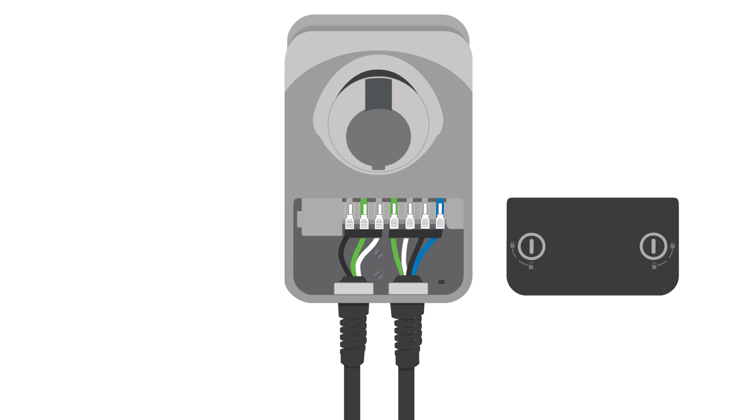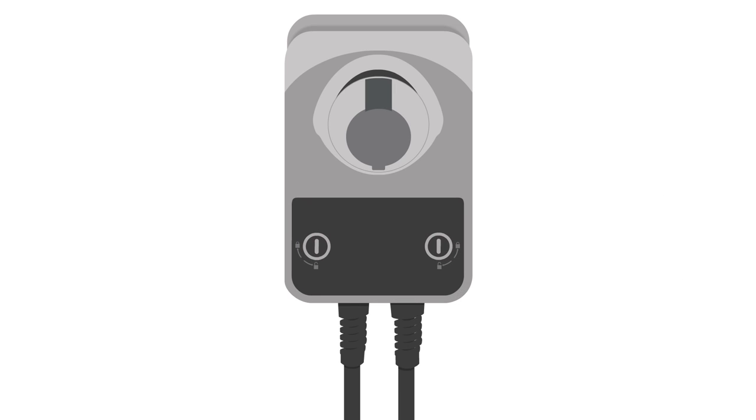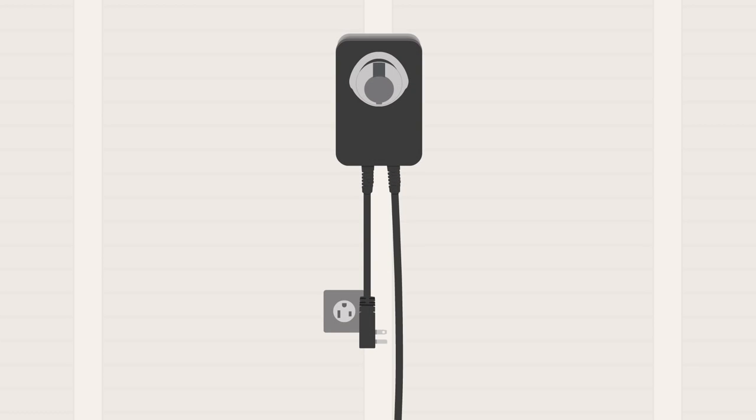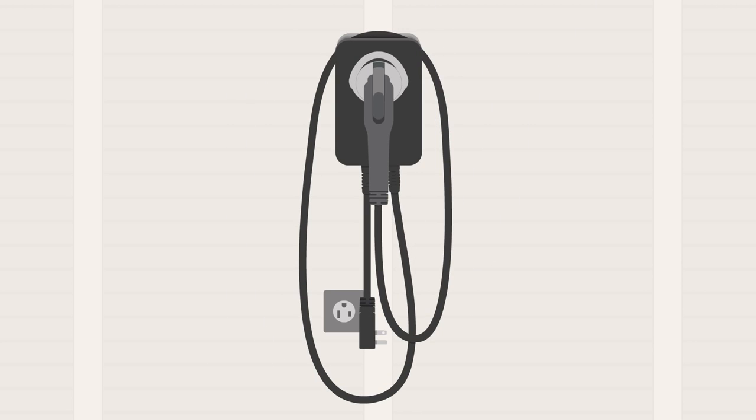Lock the wire cover in place using a coin. To avoid damaging the plastic, don't use a screwdriver. Snap the cover plate on the station, wrap the charging cord over the top of the station, and plug the connector into the holder.